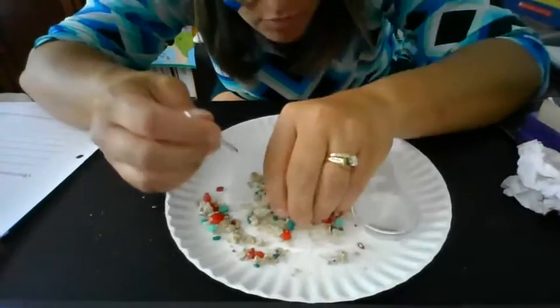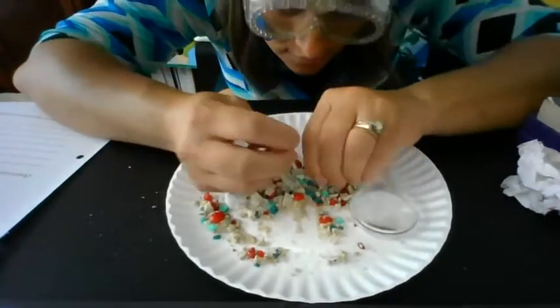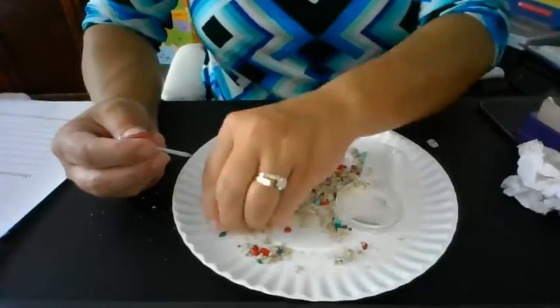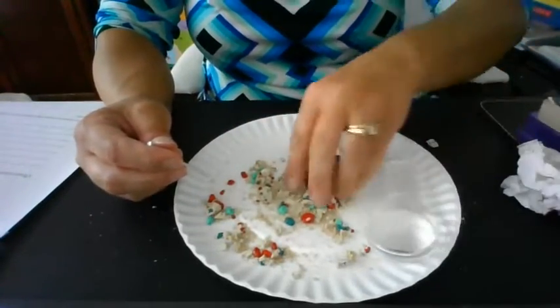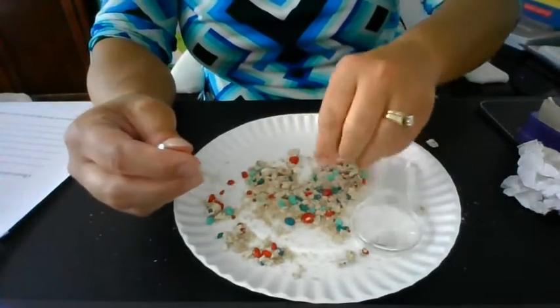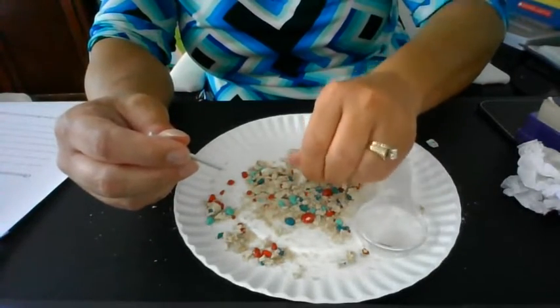Whoa! That's exactly why we have the goggles on — that little thing just flew across my room. So we're going to continue to use our pick. We can also use our fingers because it's soft enough to do so.